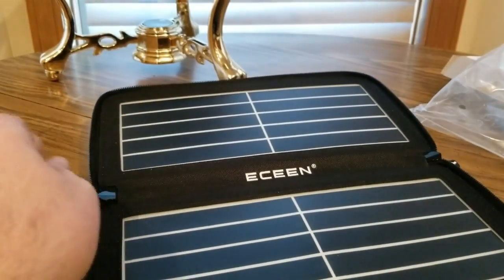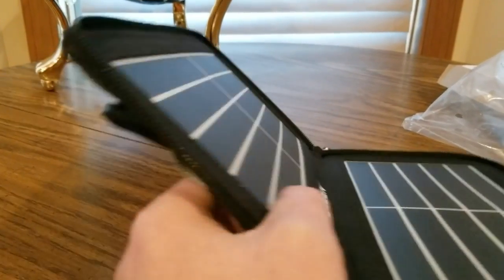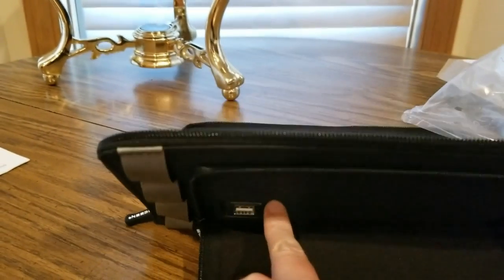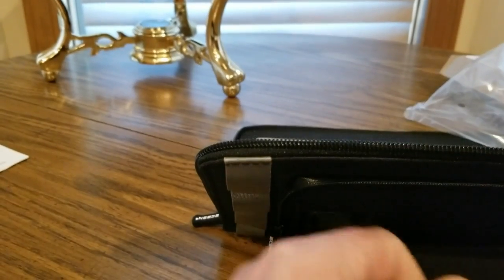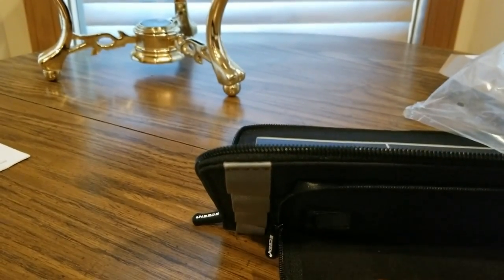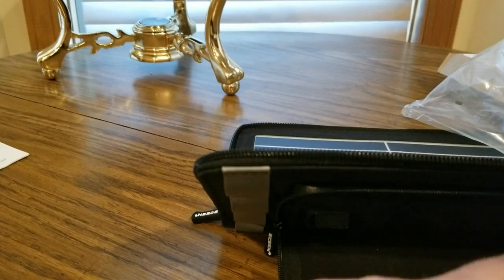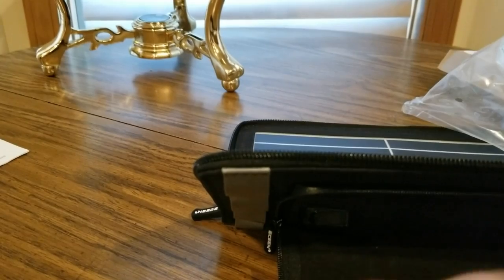Let's see where we plug it in — don't need the manual. Right here there's a little USB port. I do have a phone to test this out. I'm using my 8 Plus today and I've got my 9 Plus next to me for the test.